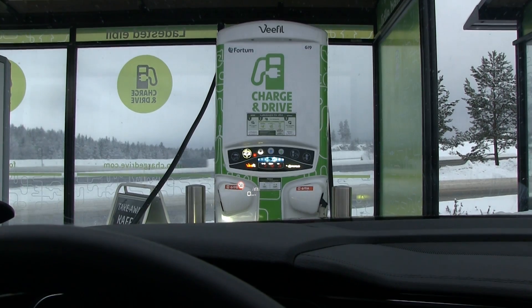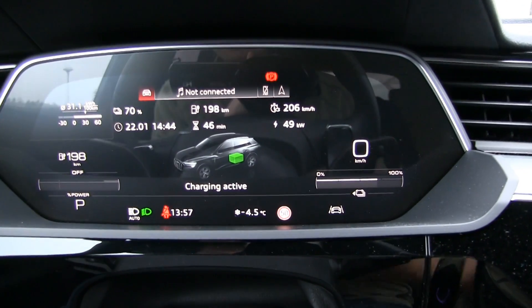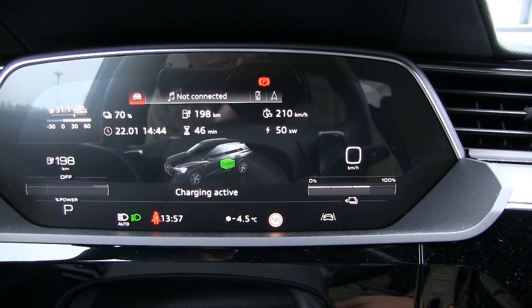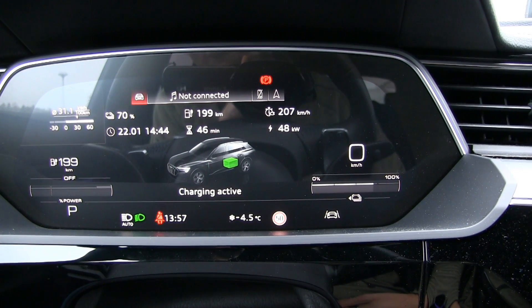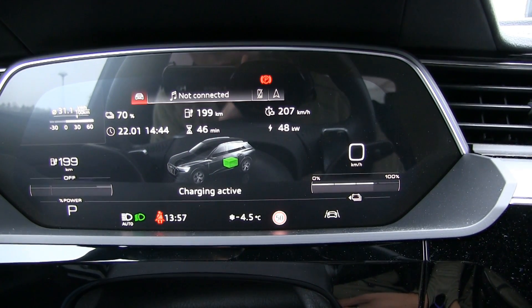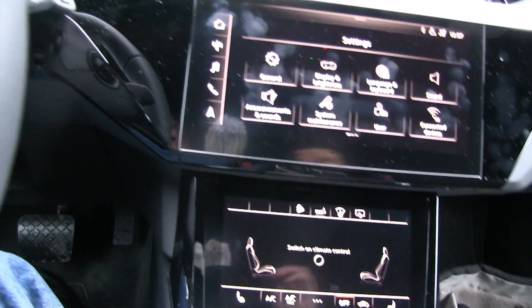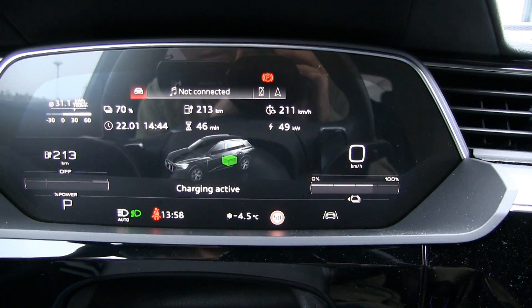This is pretty impressive — let me show you. We are charging from a standard 50 kilowatt fast charger, and look here — it shows you how many kilowatts you're charging at, the charging speed. You can see it's hovering between 48 and 50 kilowatts, but the air conditioning is on, so if we switch off the air conditioning, let's see what happens.